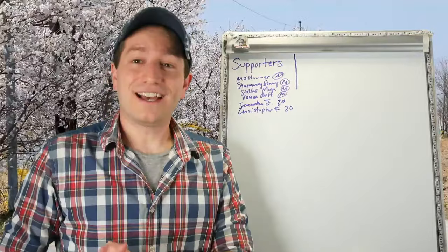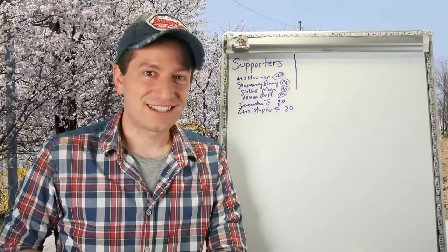So that's everything you need to know, and I will see you again next time. 그럼 다음에 또 봐.